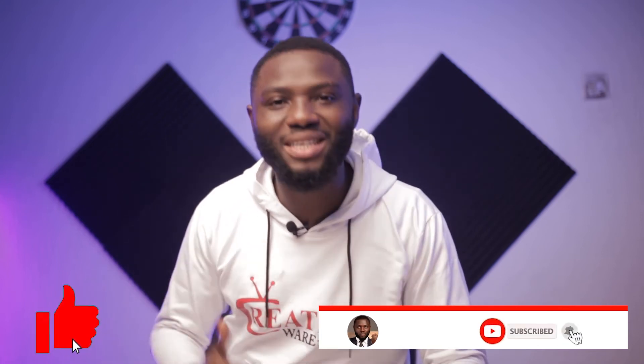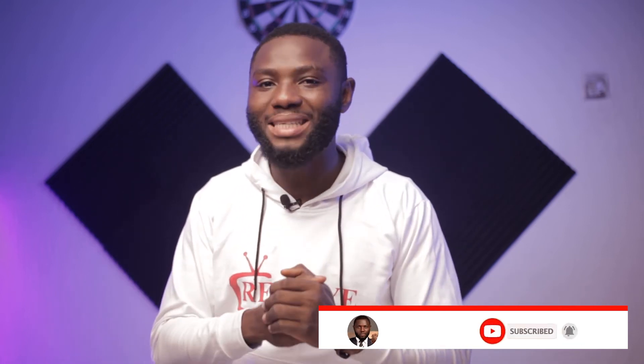Need I remind you that you have to like this video and smash the subscribe button? Please smash the subscribe button and the like button if you are enjoying this video. We need it for the algorithm to help show it to other people.